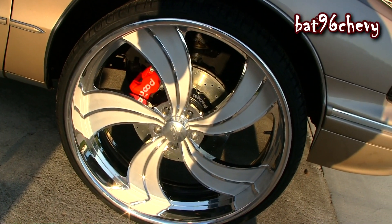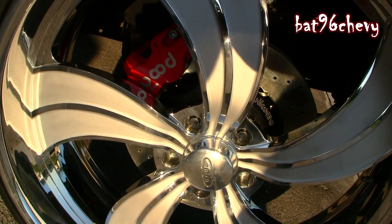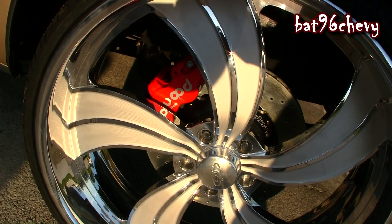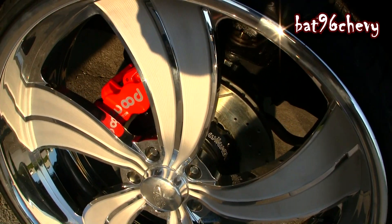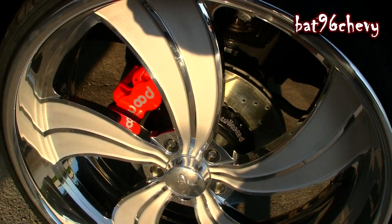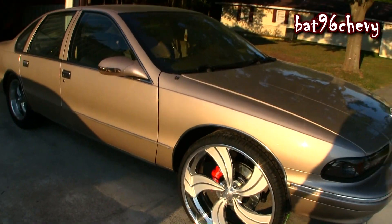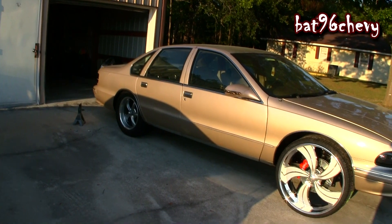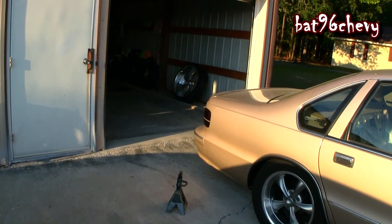You can see them big boy brakes back there — Wilwood 14 and a quarter inch rotor, six-piston brakes. Those things look so good. I couldn't get the back ones on though, the back ones need some work. I got a little bit thicker tire back there.